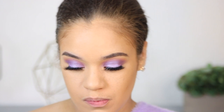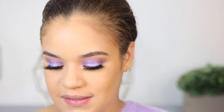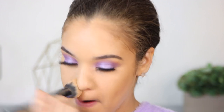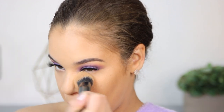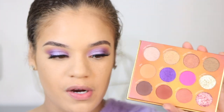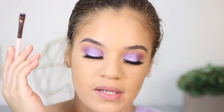To set everything, I'm taking the Huda Beauty Easy Bake Loose Powder once more, but this time putting it on my under eye area and chin — all the areas of my face that tend to get really oily. Then I'm taking a little bit of that purple eyeshadow from the Pure Cosmetics palette, applying it on a liner brush, and running it along my lower lash line, because I want the purple all over the eye, not just on top.